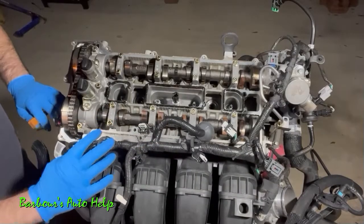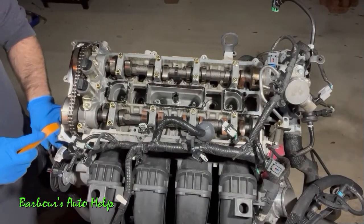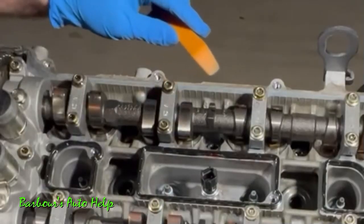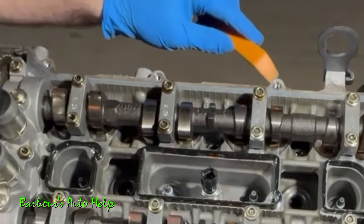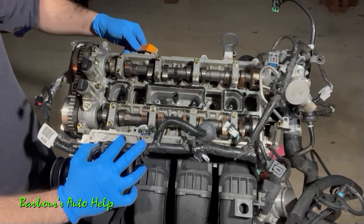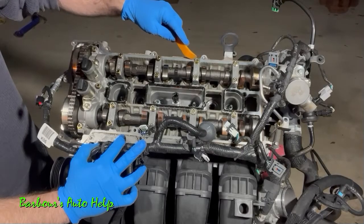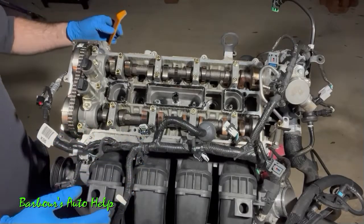While prying up on the valve cover, you don't want to mar the mating surface on the cylinder head where that gasket actually seals. Try to stay outside of that area when prying. You can pry in the bolt hole areas with no problem, but the goal is to take the valve cover off without marring your mating surfaces — so just be cognizant of that.